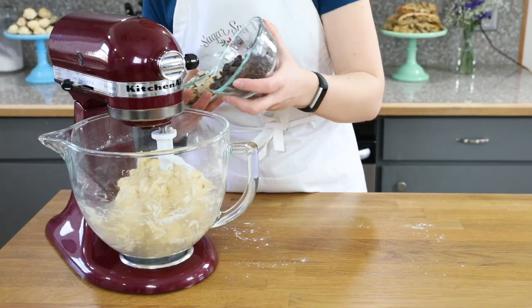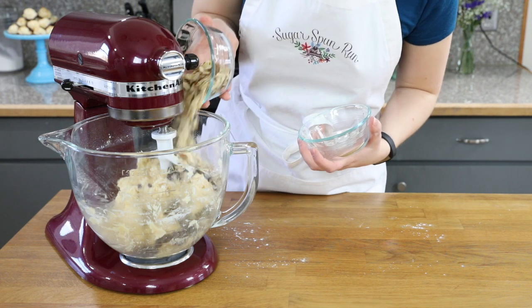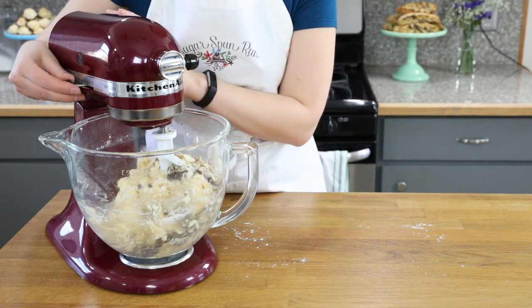Now comes my favorite part — the add-ins! I'm going to be adding chocolate chips and slivered almonds to this biscotti. That's two-thirds cup of mini chocolate chips and two-thirds cup of slivered almonds. Stir on low speed to combine.